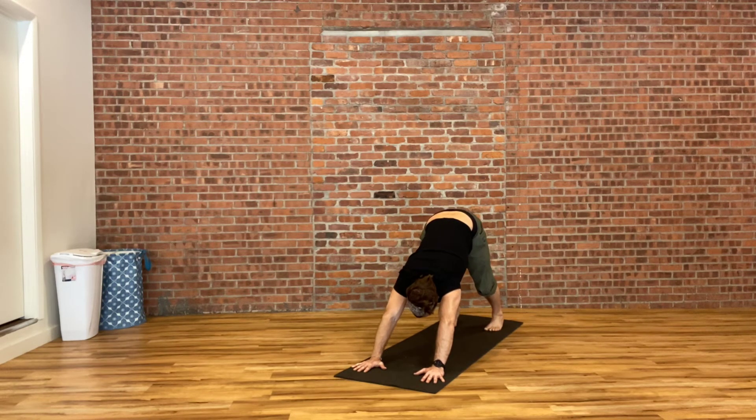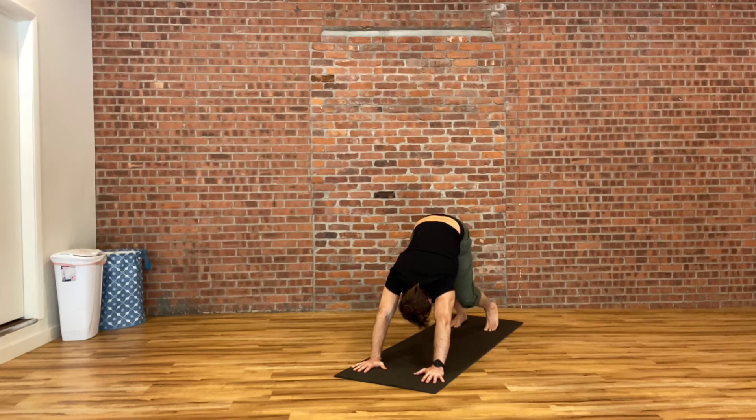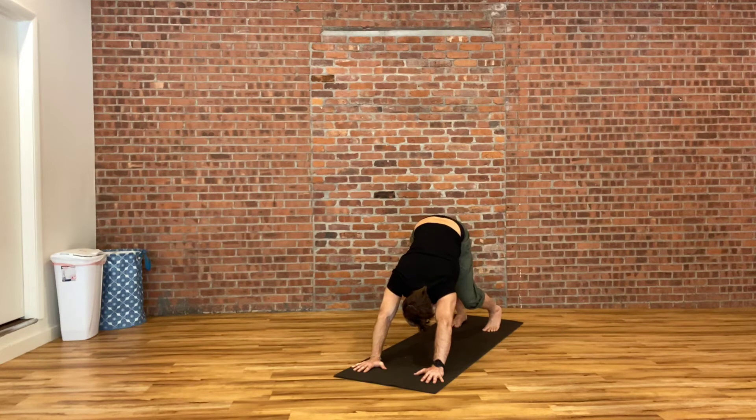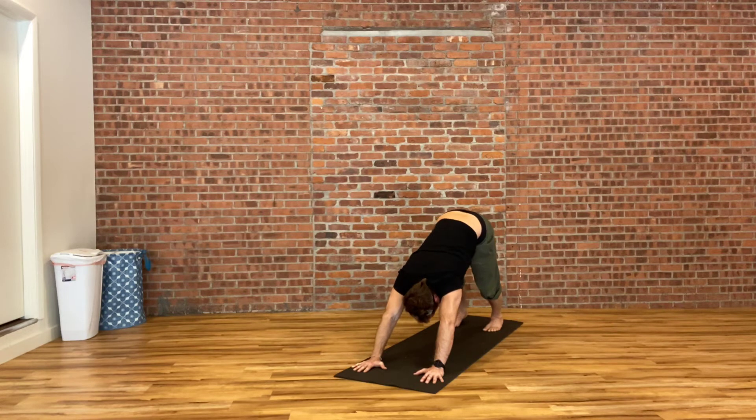For first downward dog, it can be a little bit organic. You can kind of pedal your heels, creating little movements in your body to enhance that mind-body connection. Just take stock of what feels tight, what feels good. Shake your head loose. We'll stay here for two more breaths.